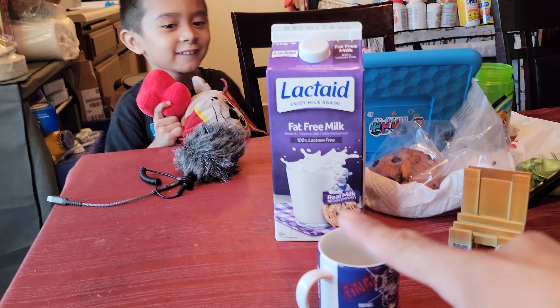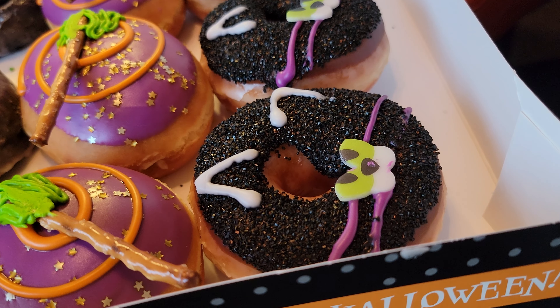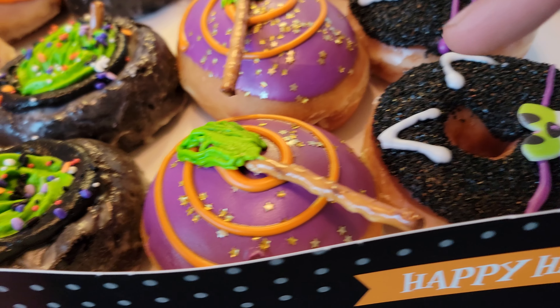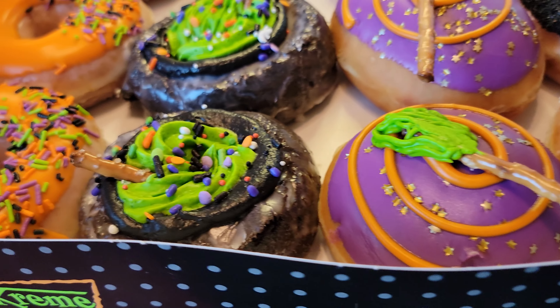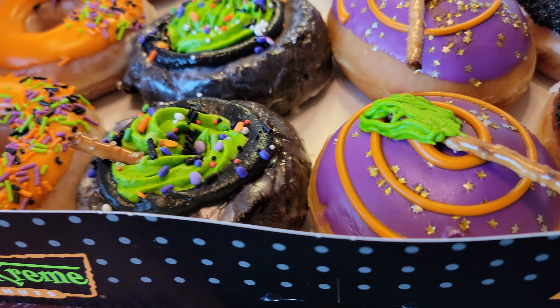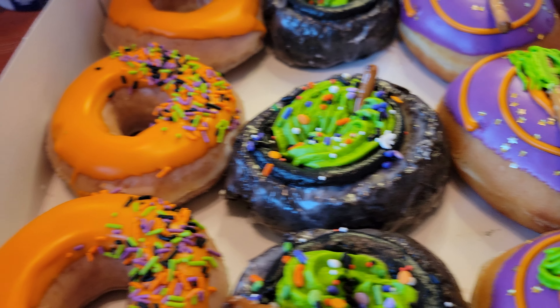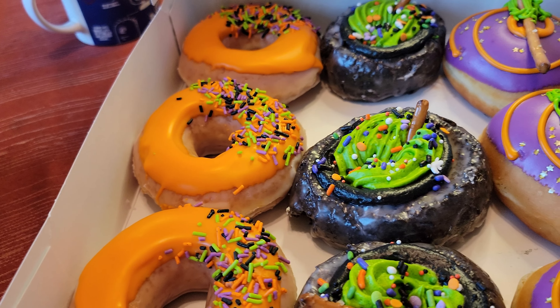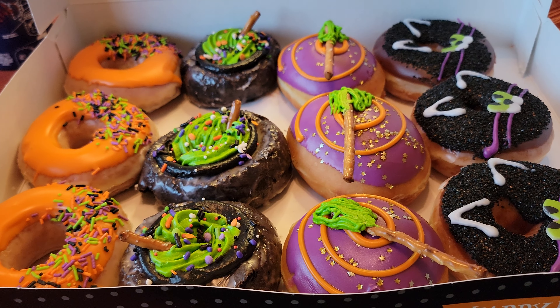We got the milk ready. So look at this — what do we got here? Some kind of black cat, a witch broom with swirls and purple — looks pretty cool. Oh, the cauldron! This is a cauldron, the chocolate donut. And then the spooky pumpkin Halloween donut with the sprinkles — that looks so good and so yummy and so much fun.